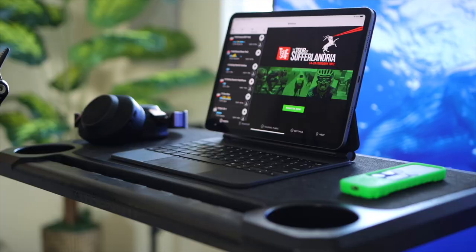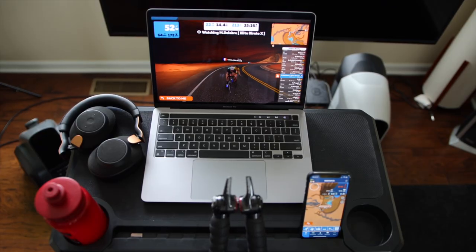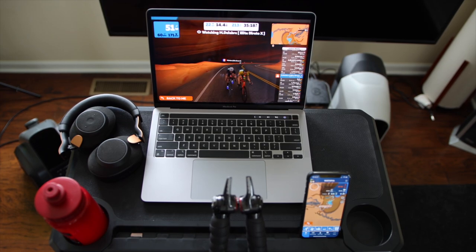This is the KOM media display table from KOM. It is the latest media table solution we have that you can use when training indoors, or you can also use it just as a standing desk. KOM sent me this desk to check out. It is a solid desk, simple, not bulky, very lightweight, and does not take a lot of space like other desks out there, and is not too expensive.